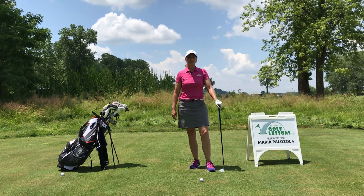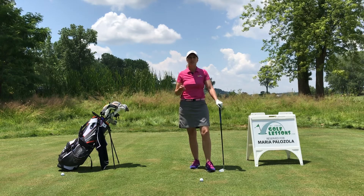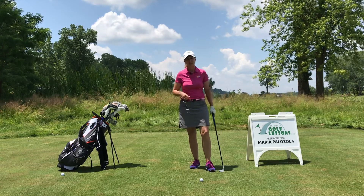Hey there, this is Maria Palazzola with St. Louis Golf Lessons. Thanks for joining me today. Today I'm going to discuss ball position for chipping and pitching, but it really relates to your full swing as well.